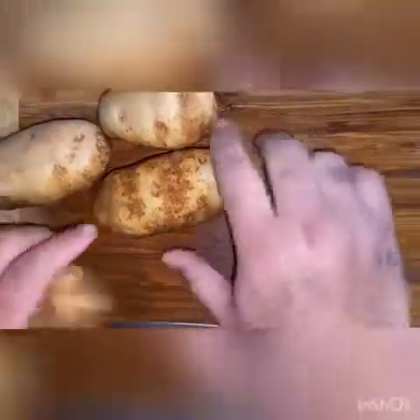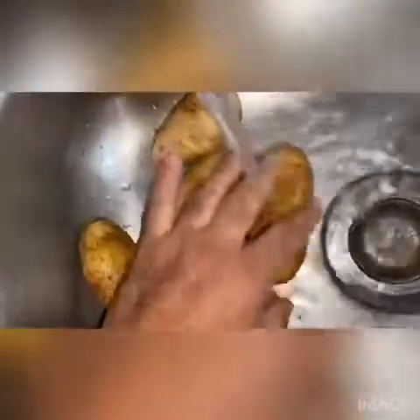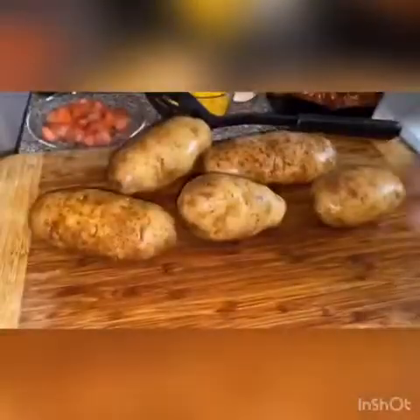So I like to take my potatoes and run them under medium water for about a minute. These are already washed, I'm just going to show you a demonstration. I normally take the back side of my sponge and just rub them down to take a little bit more dirt off.